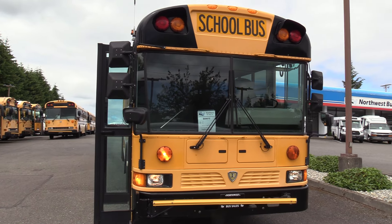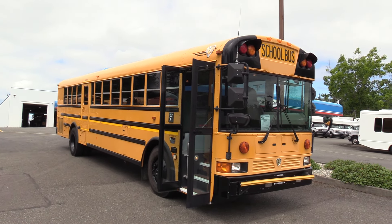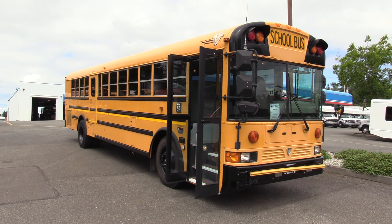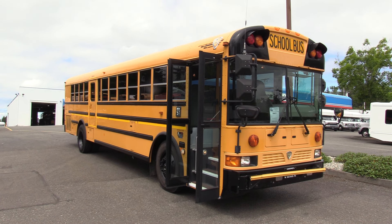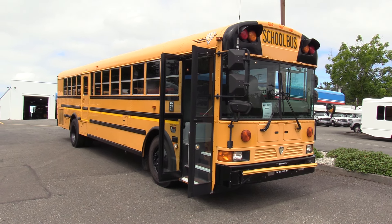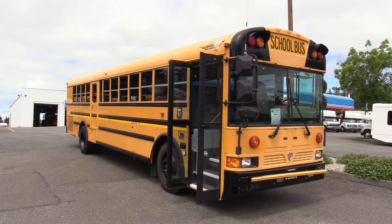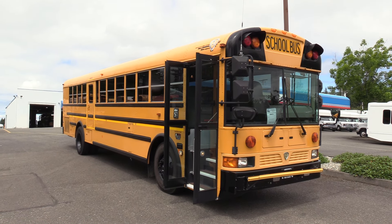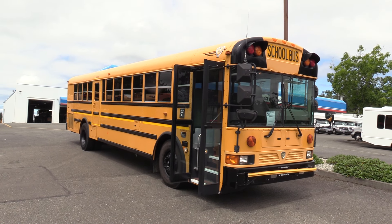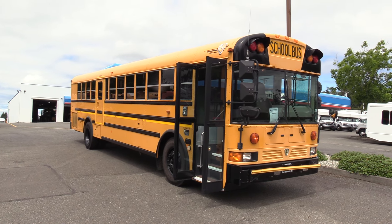2011 ICRE, DT466, 285 horsepower, 7.6 liter, coupled with the Allison 3000 PTS. 78 passengers, 169,000 miles — fantastic bus. This would work great as a church bus, taking kids to camp, Sunday school, that kind of stuff — school districts, private schools, motorhome conversion. Overall length is 40 foot; about 30 foot to play with on the inside; 7.6 foot interior width; about six foot four ceiling height. Appreciate your time — check us out at nwbus.com or give us a call at 800-231-7099.